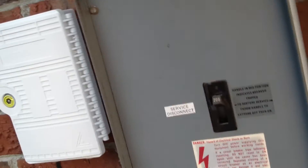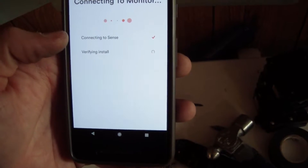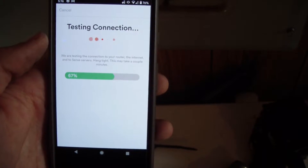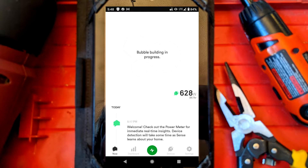Turn everything back on and see if you're in business. Mine popped up pretty quick, and once it connects it verifies the install and makes sure everything looks all right. After you set up your WiFi, test your connection to the internet and everything should be good. Set up the account like any other account. Once you start, you're not off to the races just yet - it has a learning period. You'll immediately be able to access the power monitor and see your loads in real time, but it doesn't identify individual devices for a couple of days.